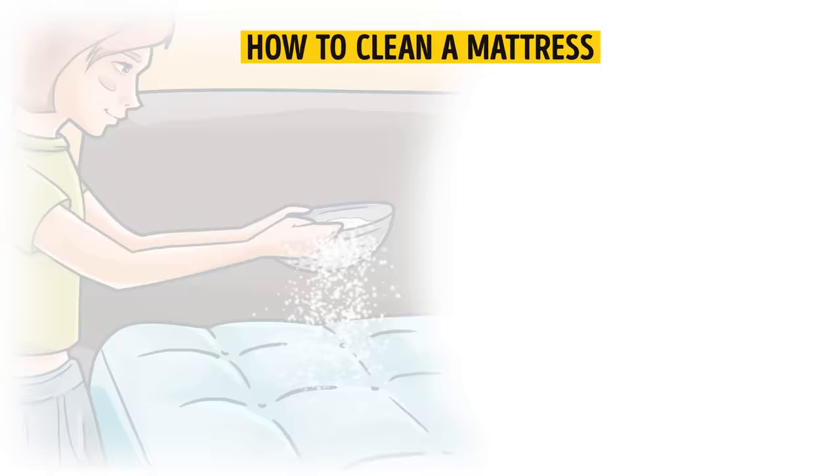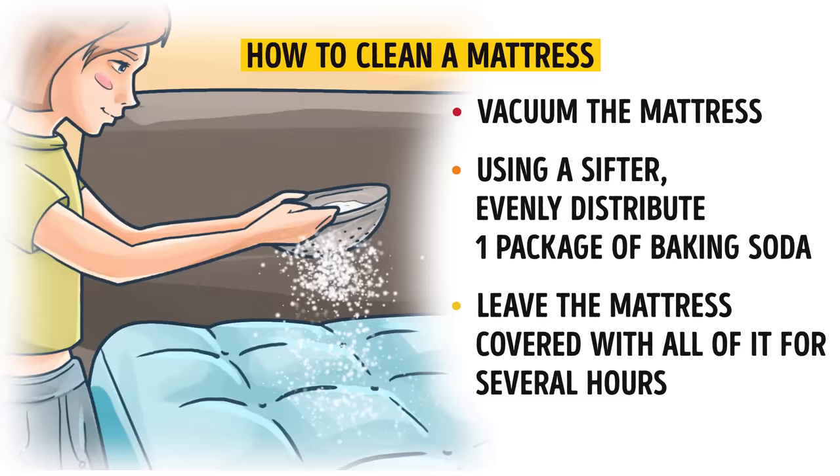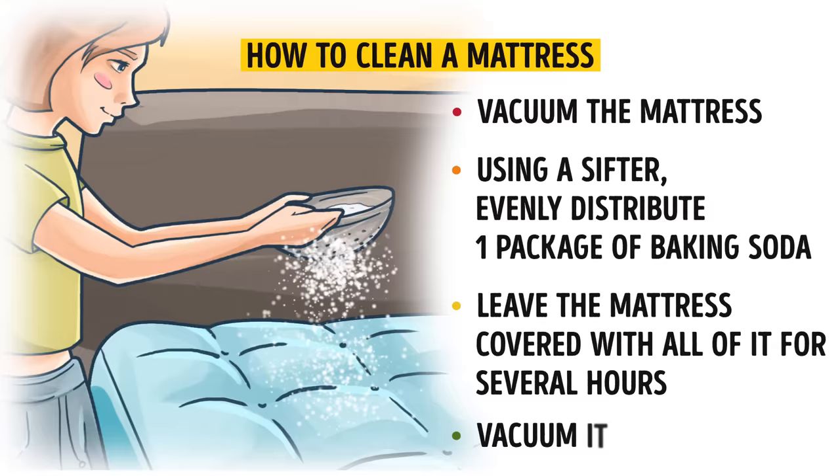First, vacuum the entire mattress. Then, using a sifter, evenly distribute one package of baking soda. If desired, you can add 10 to 15 drops of an essential oil over the entire surface. Leave the mattress covered with all of it for several hours, preferably for a day. Then vacuum it carefully to collect all the baking soda.